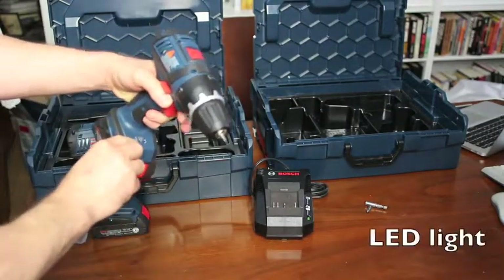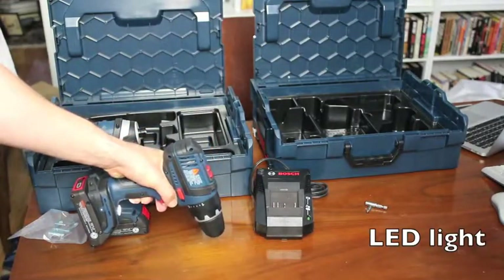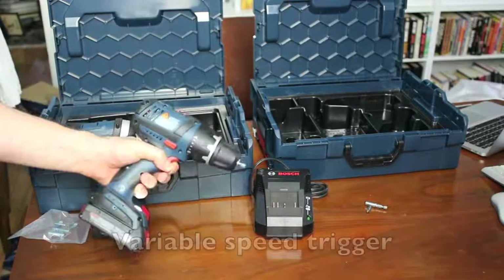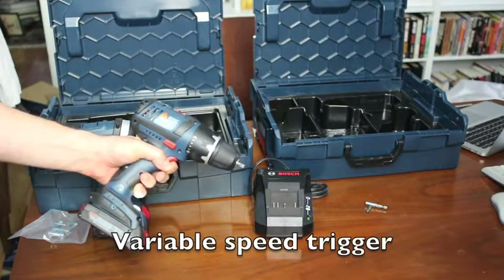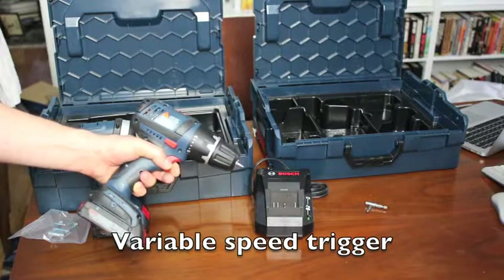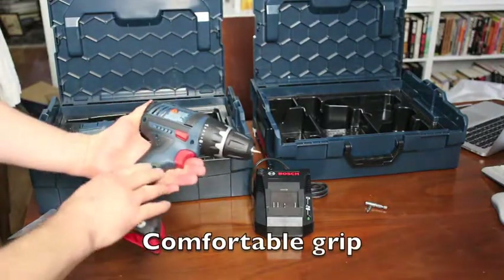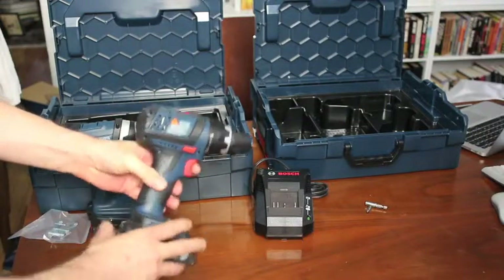There's also a handy LED light, so in dim light situations you can illuminate your work area. The trigger is variable speed, and the drill comes with 26 clutch settings, so you can change the torque depending on your situation. The grip is also comfortable and very ergonomic.